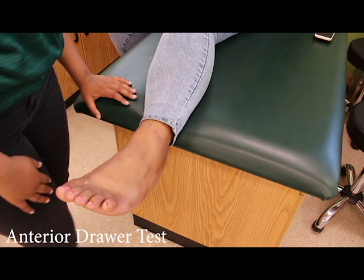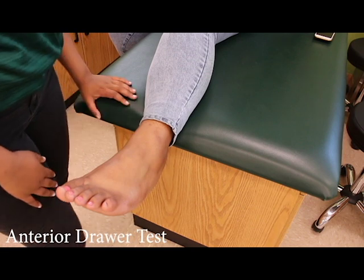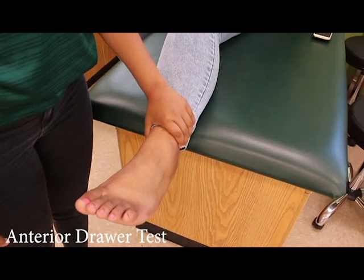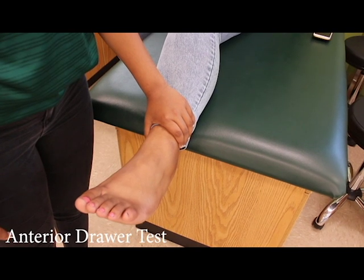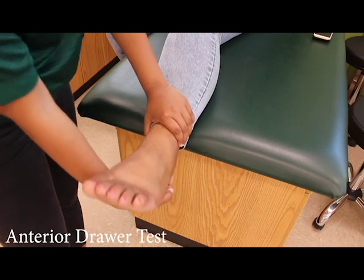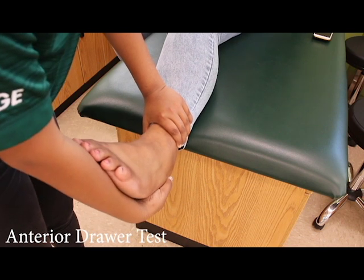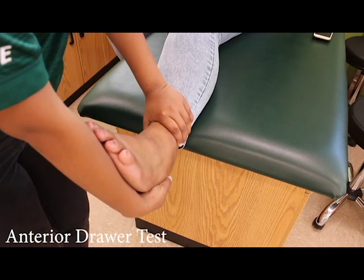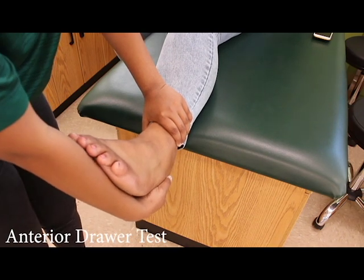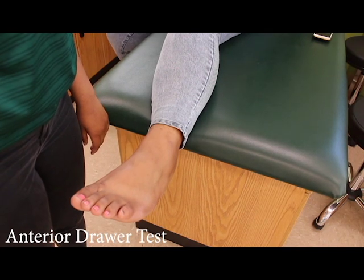Now I'm going to demonstrate the anterior drawer test of the ankle. The patient should be sitting upright with their ankle hanging off the table. Place the non-dominant hand above the ankle joint to stabilize the tibia. Then place the dominant hand on the calcaneus and have the patient's foot lie flat against the examiner's forearm. Next, pull the heel up towards the examiner's body. If the test causes pain or the anterior drawer draws forward more than normal, there is a possible tear in the ATF ligament.